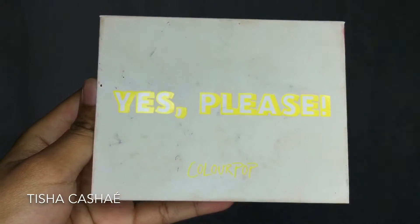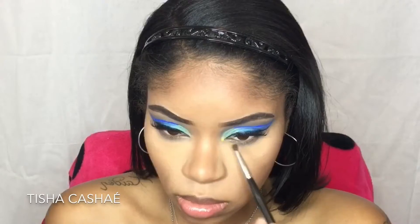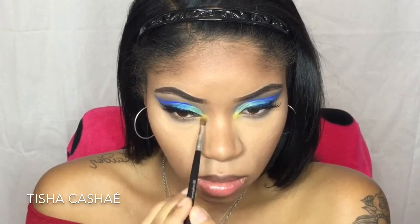Then I'm going to take my Yes Please palette and use the yellow shade called Mischief, popping it on the inner corners of my eyes just for a little pop of color.